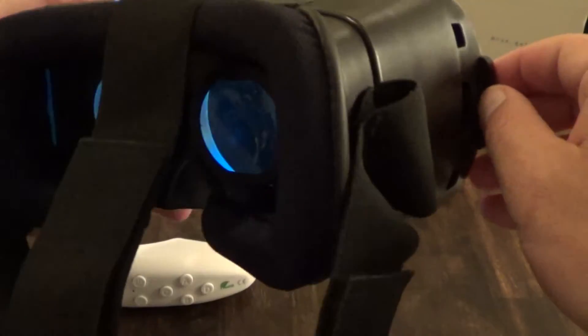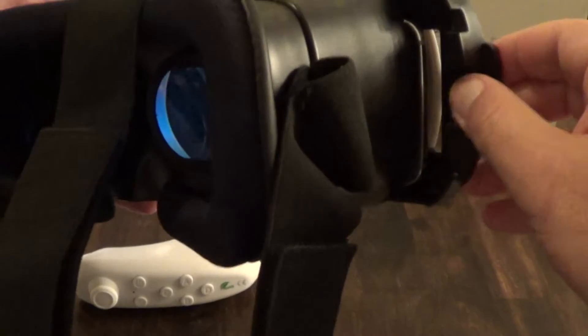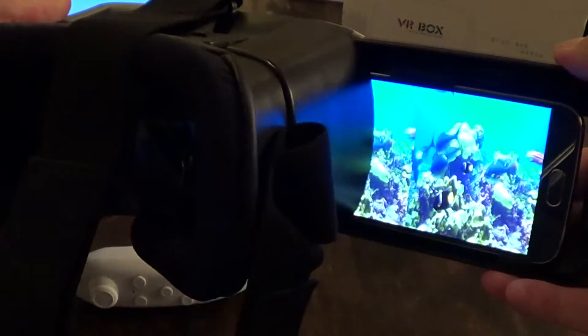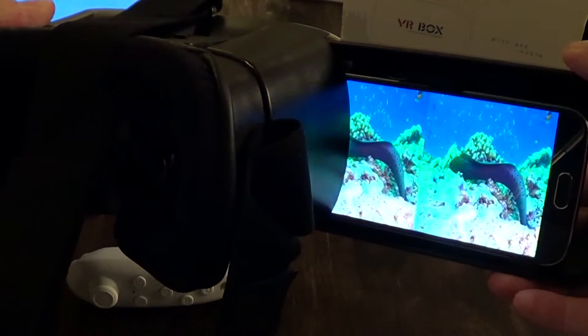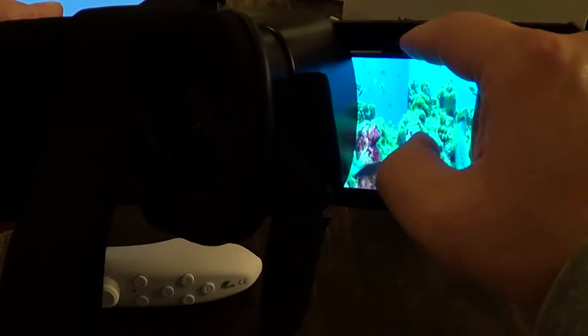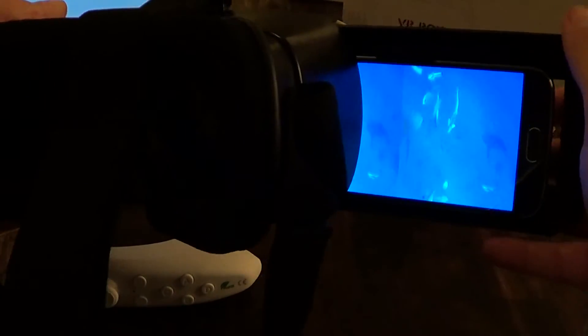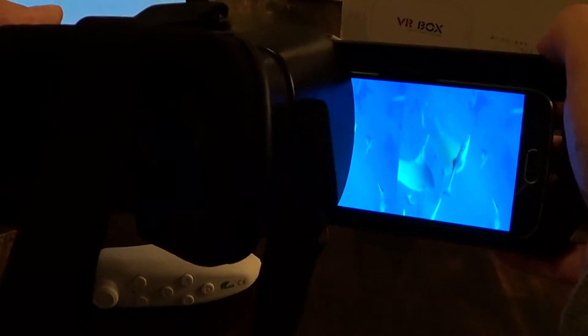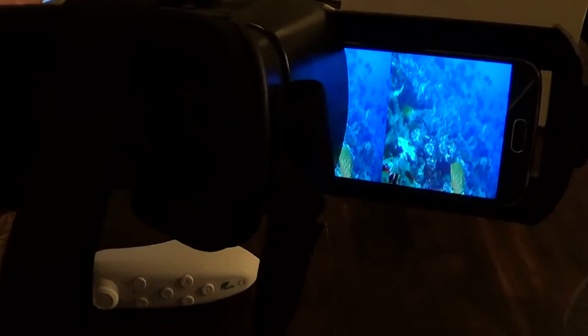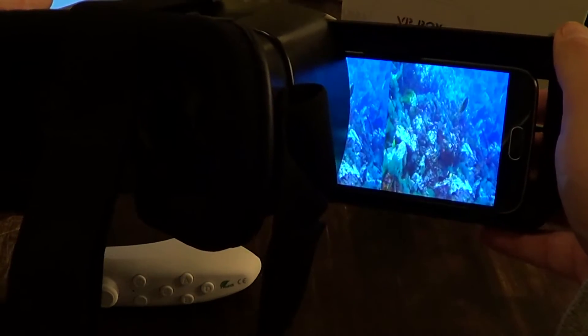There's a sliding door where the device goes in, and we're using it with the Samsung Galaxy S6. There's a spring-loaded holder that holds your device down really firmly — you can move it around and it doesn't shift. Some other ones slide around when you tilt, but this one holds it really steady.